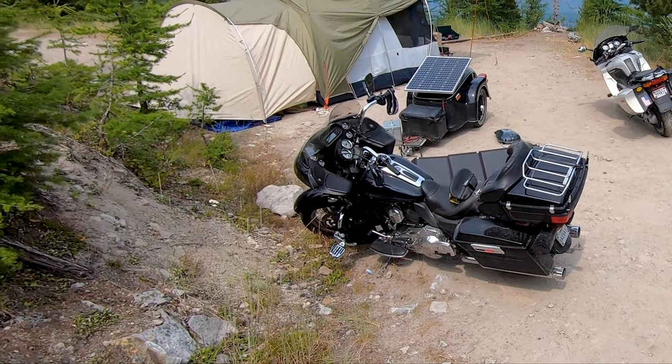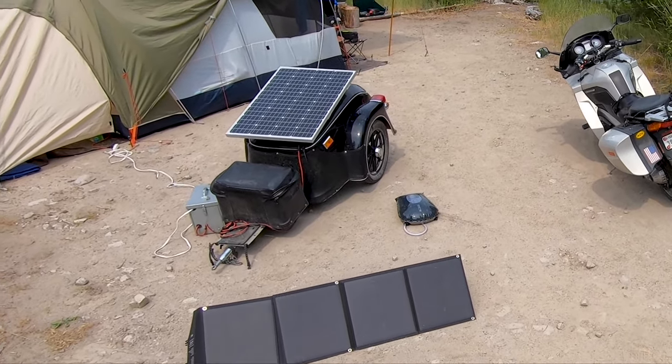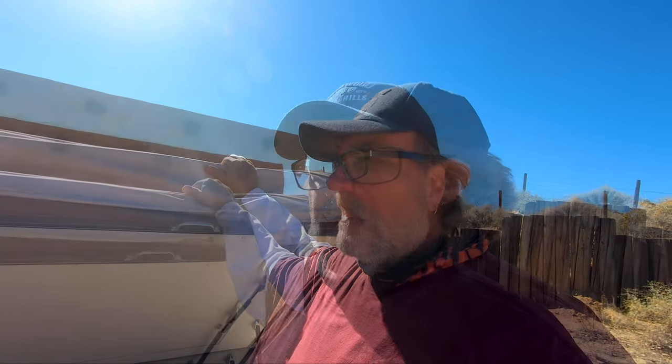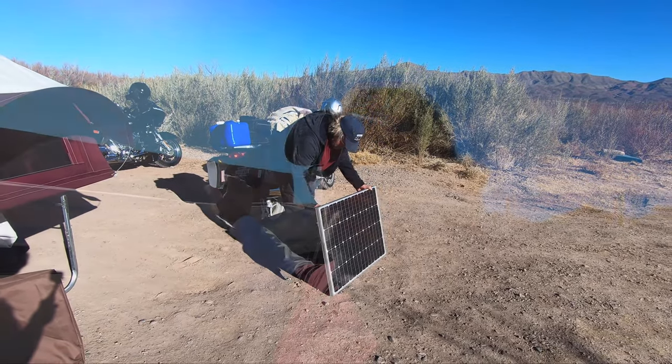If you guys have seen our previous videos, you know we pulled a Bushtec trailer and I had a solar system on that Bushtec trailer along with our tent. I took that solar system out of the Bushtec and installed it into the bunkhouse camper. Let's talk about the install of the solar — it's going to be a portable unit. I'm going to make that solar panel portable so I can move it from side to side and follow the sun around the camper.